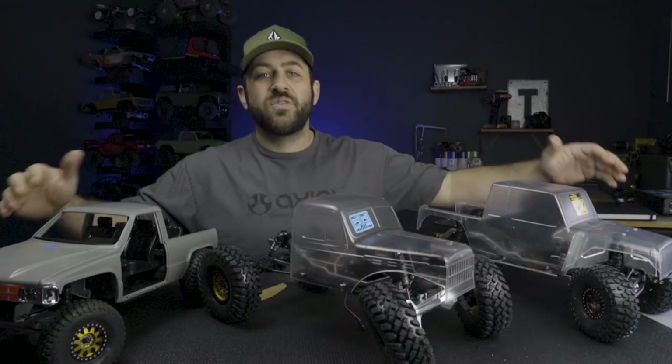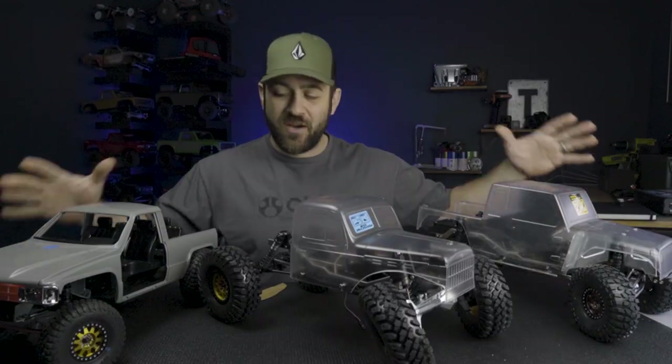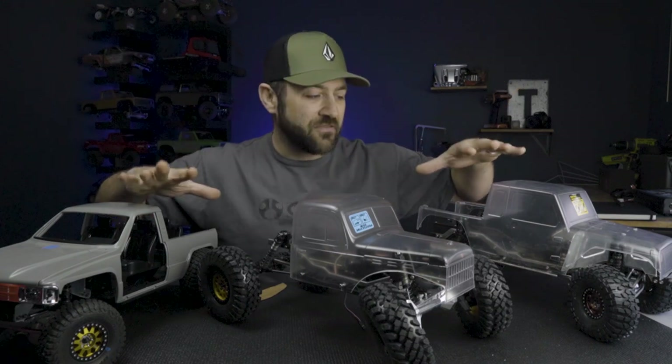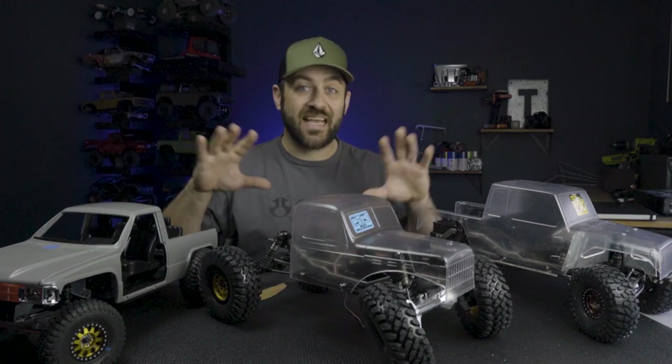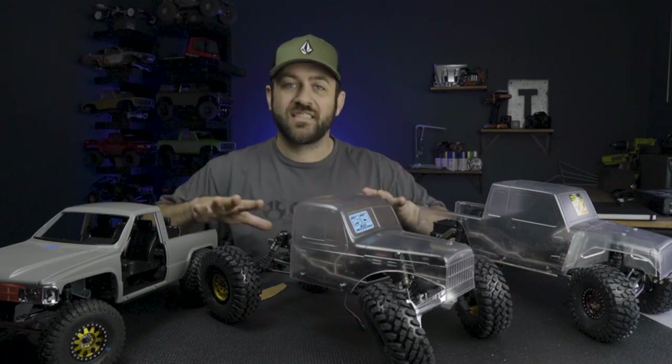What's going on, everyone? Welcome back to another Road to the Scale Nationals video. We've got all three trucks in front of us here. We've made progress on all three this week and some progress outside of the actual trucks themselves.